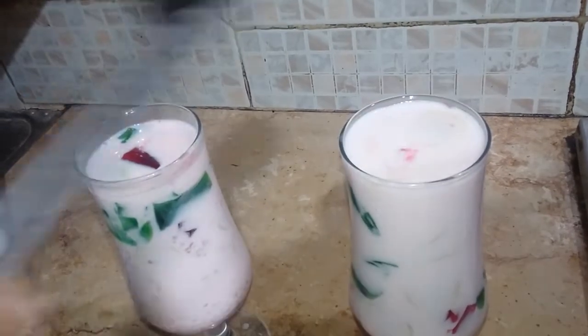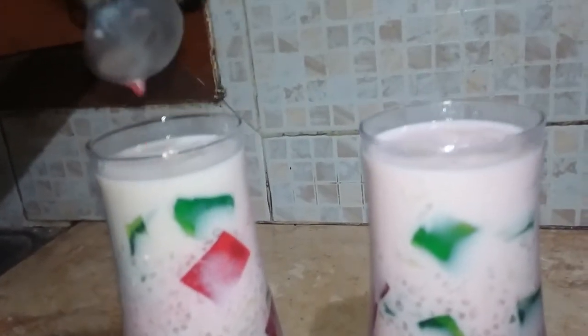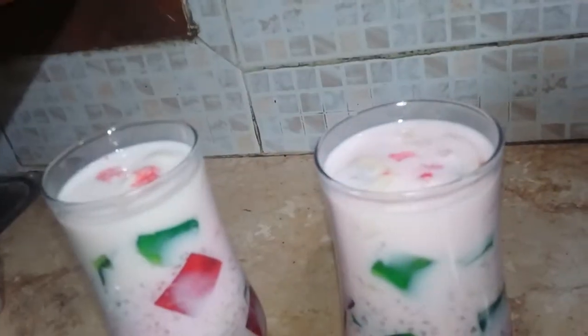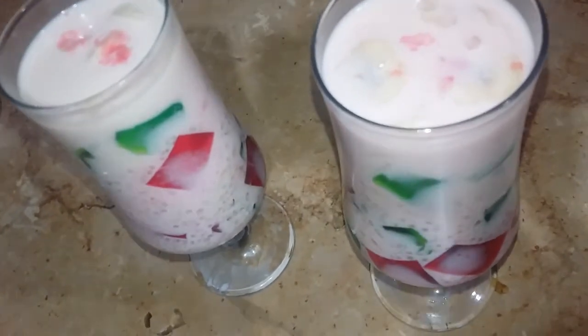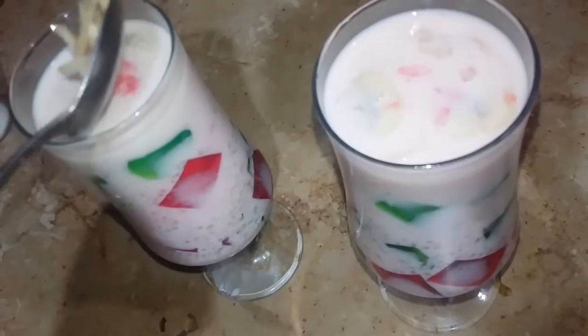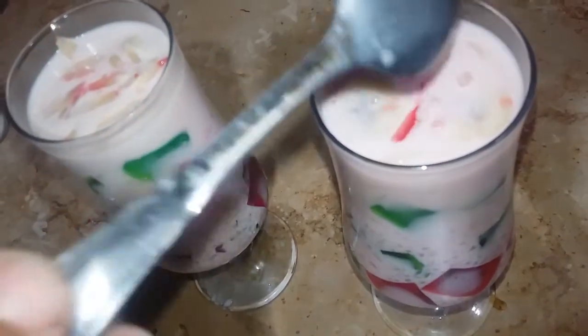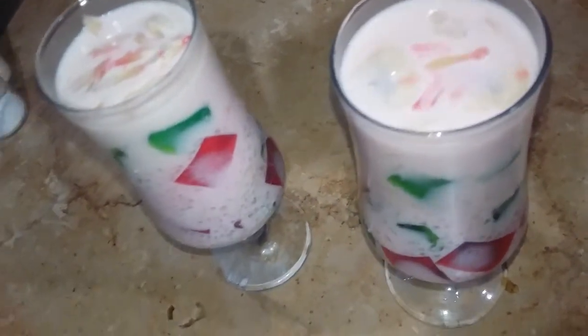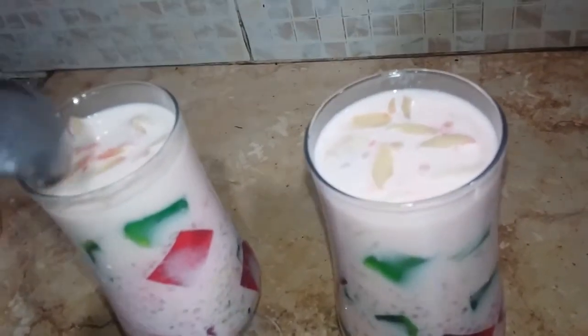In order to keep the pot, let's put in a little bit. We will put this on the fridge and put it in the fridge.